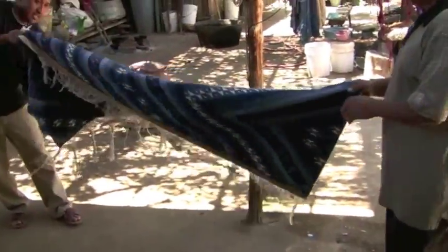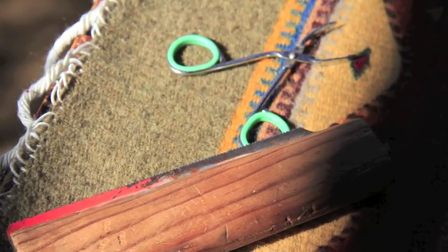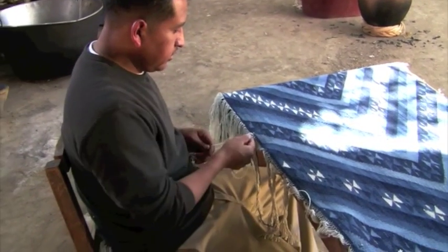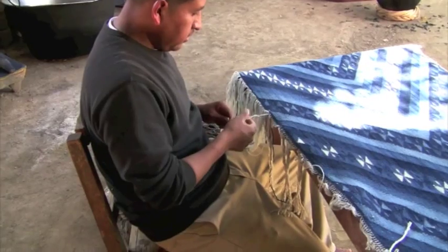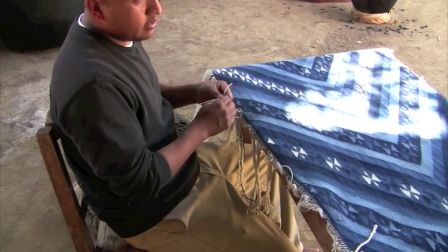Loose ends of yarn, plant debris from the dyes, and other small flaws are removed by hand or with tweezers. What I'm doing here is finishing the fringes for this piece, giving it the final touches.